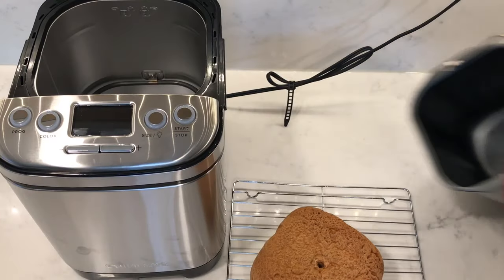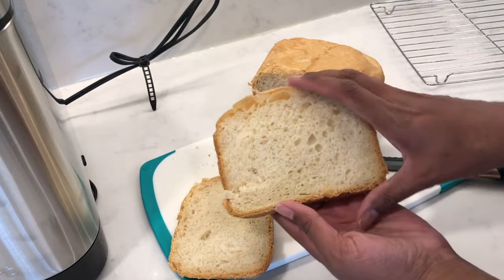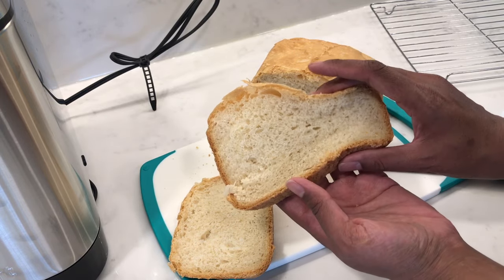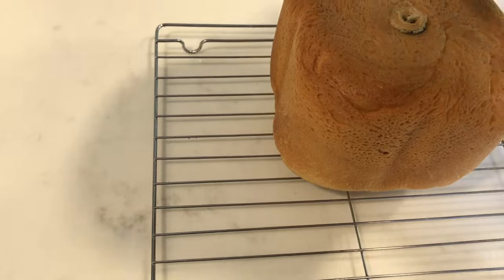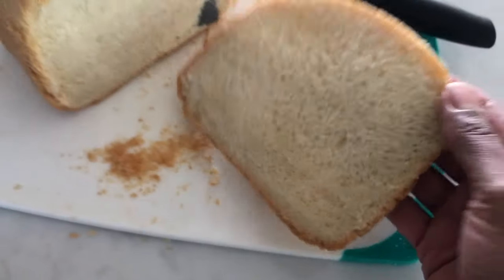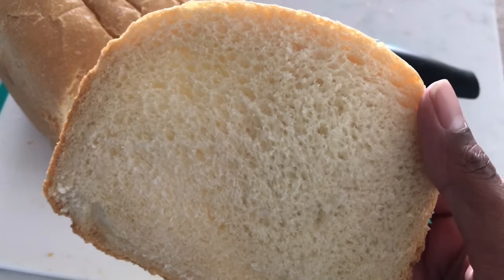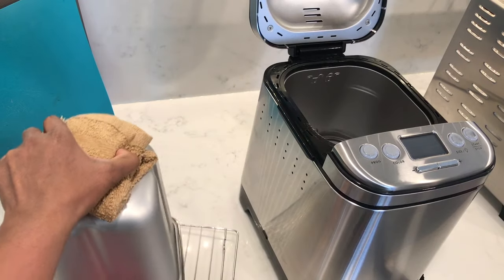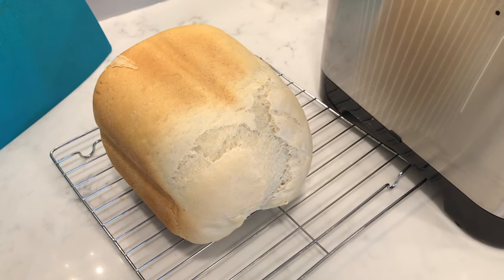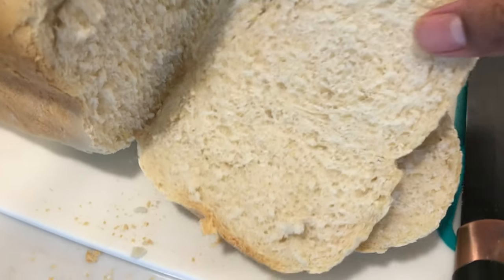My first couple of tries were just basic white loaves and they turned out okay. The first time the crust was really good but the inside wasn't as good as the second time, which turned out much better — just look at that beautiful crust. The bread was much fluffier and it tasted amazing. I also made a french bread loaf using the ultra fast program, and the crust came out really good. I chose the dark color crust and it was amazing — especially when you toast it.